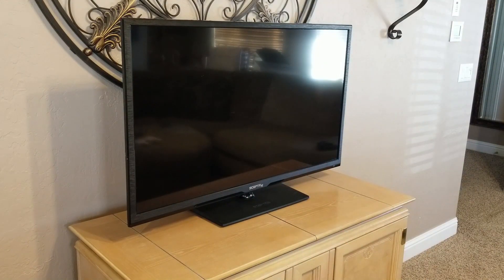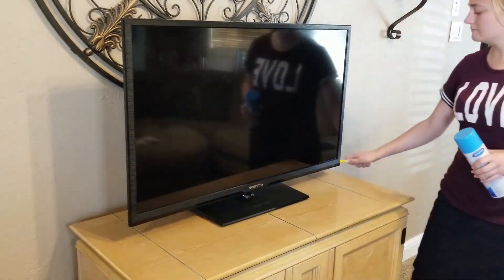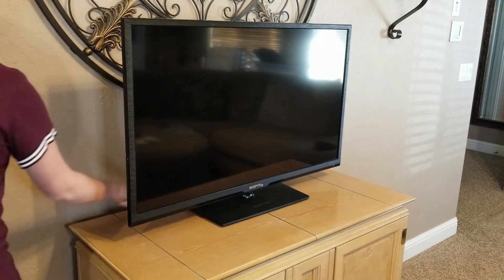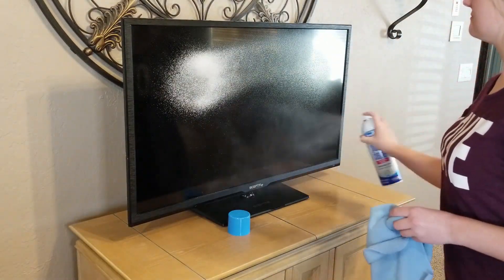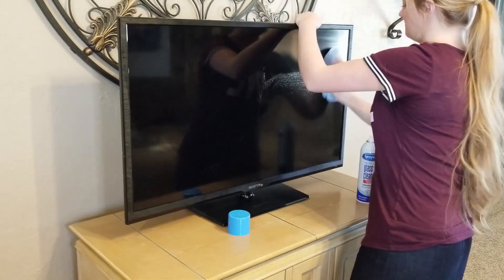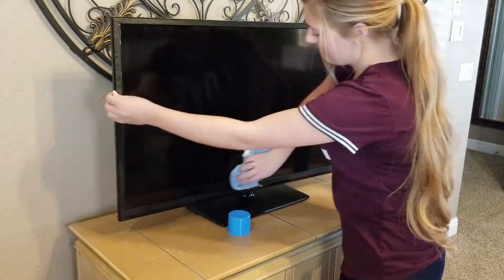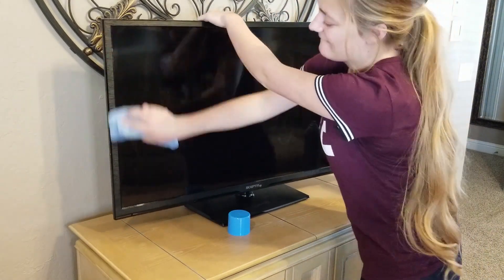For this little buffet table that our TV sits on, I'm just going to put a table runner down to give it some red, and then adding a little candy bowl and a little arrow that says 'love' on it. Keeping it very simple on this table because you can't have anything too high or it will get in the way of the TV.